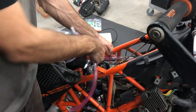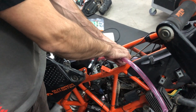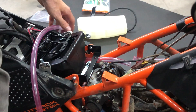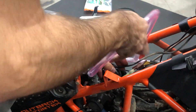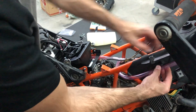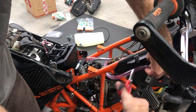Now you have to cut the tube more or less in this area and insert the T-piece like this. Now it's there, and now we connect to the crankcase.